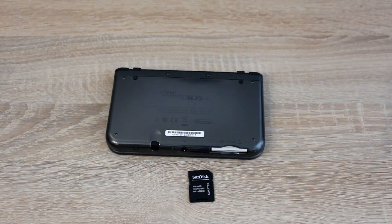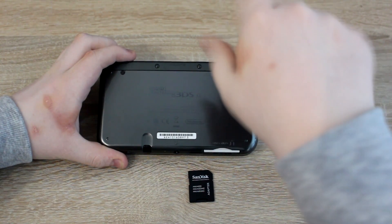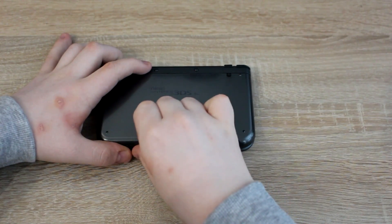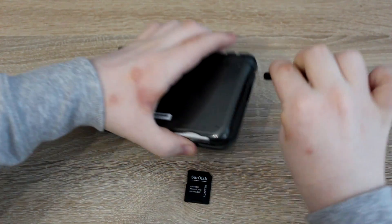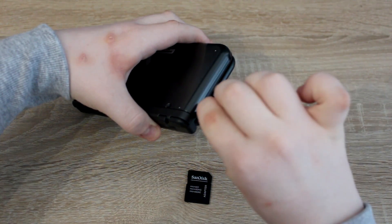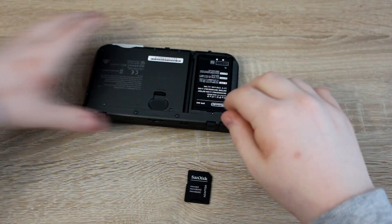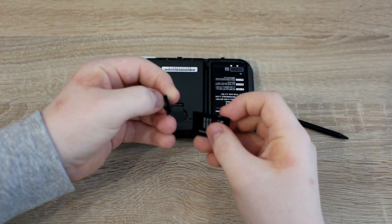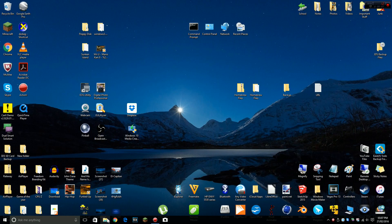Remove the back plate of your 3DS and remove the micro SD card. Put the micro SD card into a micro SD card adapter, then insert the SD card into your computer.